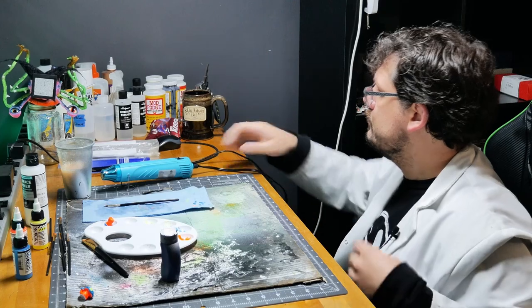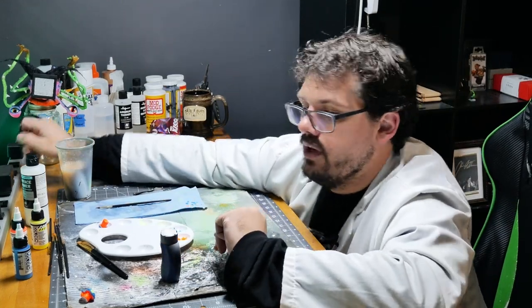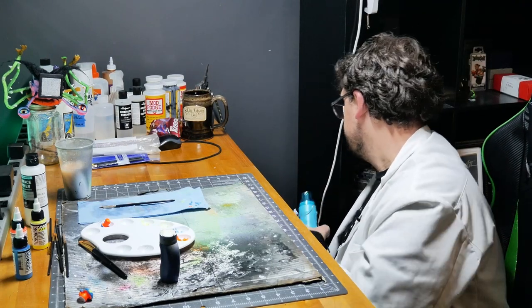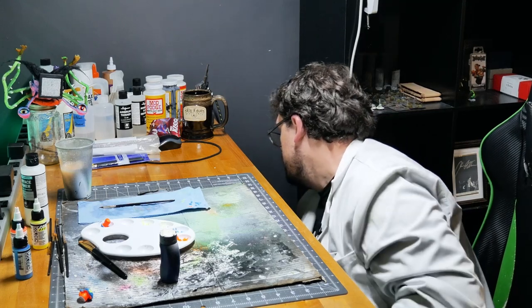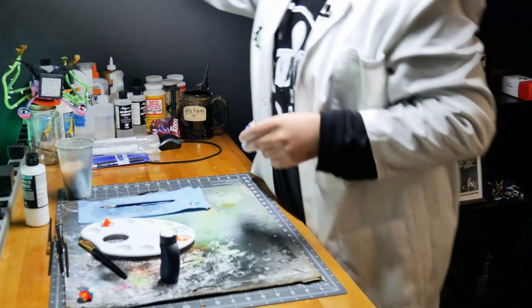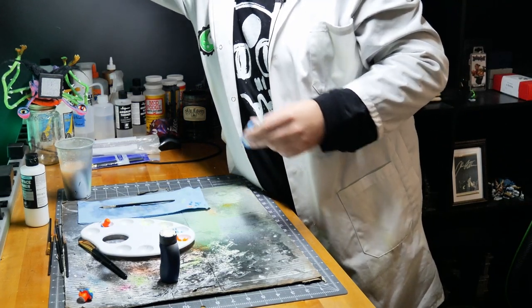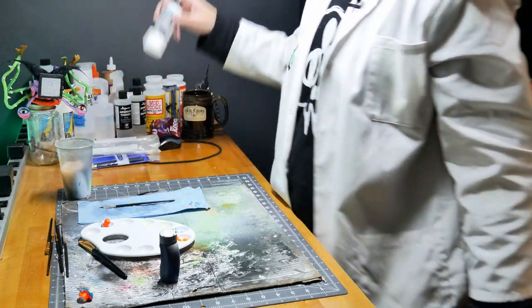Only like two or three steps left in this whole thing. I no longer need this. I'm not repainting anything. You don't need anything to dry faster. Let me clear my work base some.